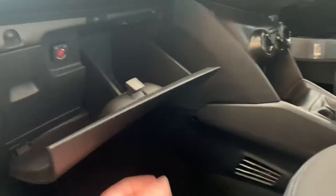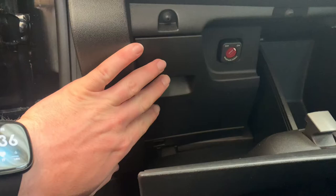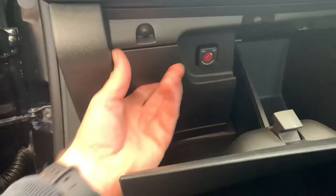Open your glove box and you're presented with this — you've got your passenger airbag on and off switch, and you've got this little face here. Remove this plastic cover: it comes down, comes forward, and your OBD port is in behind. Put your finger in and pull it towards you with a little bit of force.